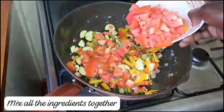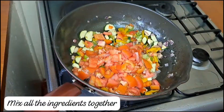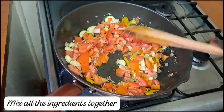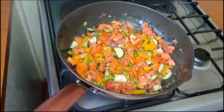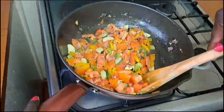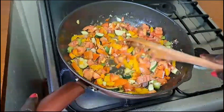Then add in your tomatoes and give the mixture a good mix. The vegetables are cooking well.